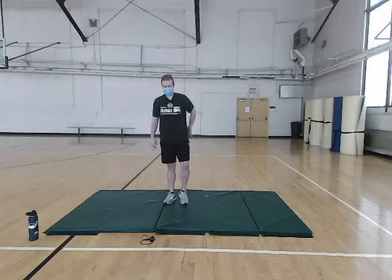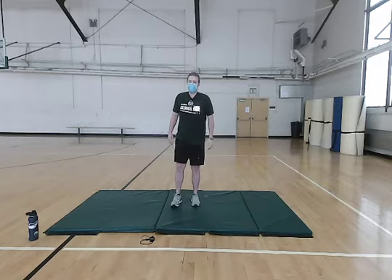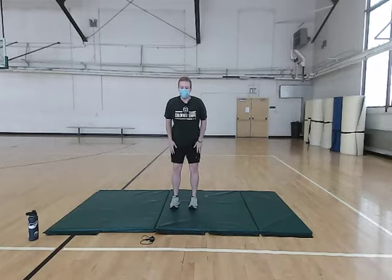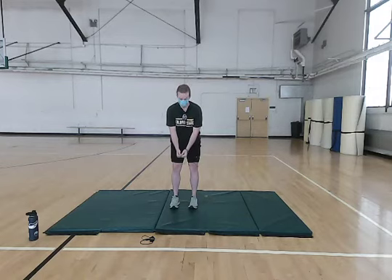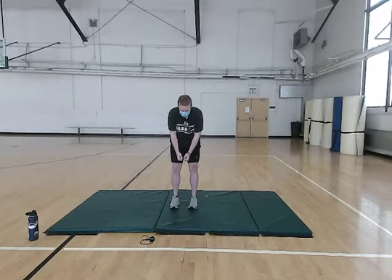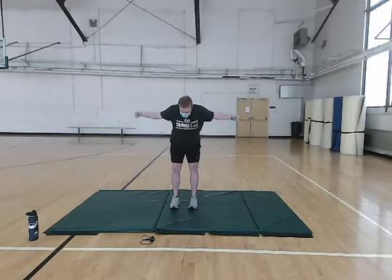The next one we're going to do, we're going to work our upper back just a little bit. We're going to do a reverse fly. With these, you want a slight bend in your knees, keep your back straight, and you want to act as if you're holding two dumbbells. Hold them down low with your arms straight, slight bend in your elbow, and then come up. Really focus on pinching your shoulder blades together and feeling that stretch and that work in your upper back. Nice and slow and controlled both up and down. Get a good stretch in.